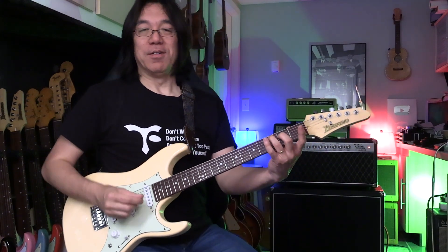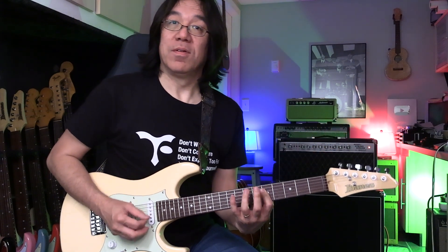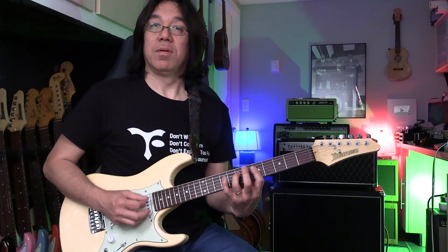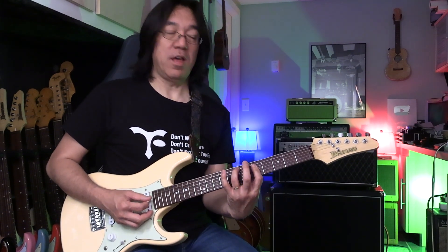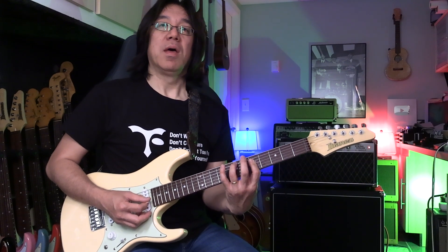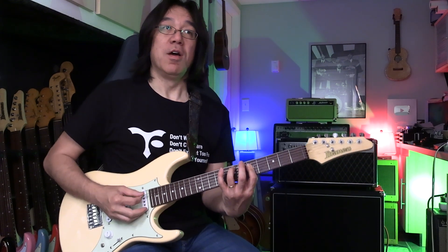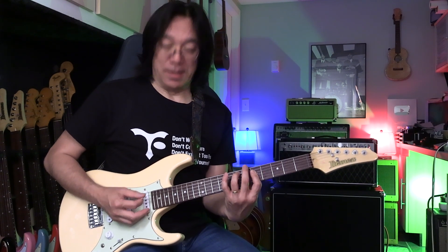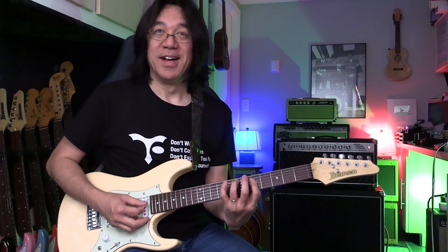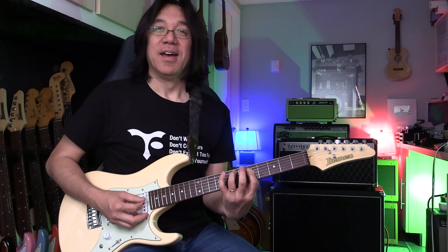Now you learn root position. Those fifths come from triads — 3rd, 5th, root. Let's play slow. Root. 3rd. 3rd — I was expecting root, so that's why. 3rd. 5th. Root. Slowly.